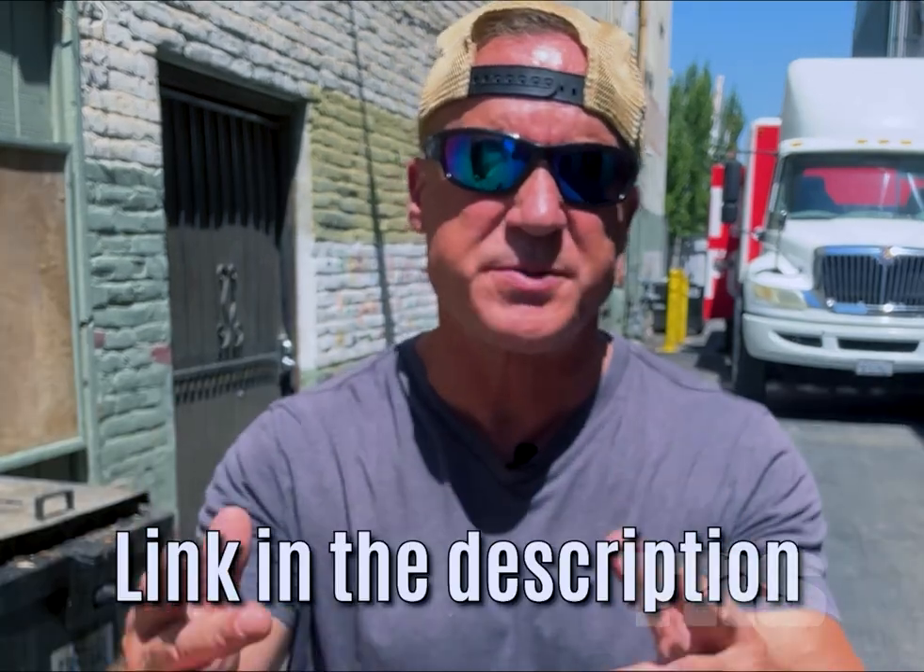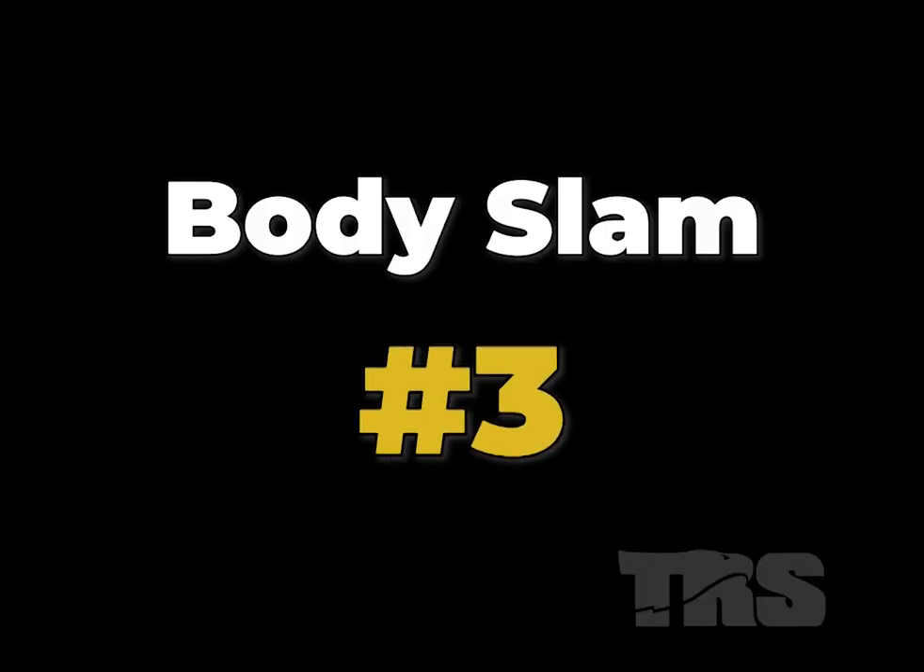Don't forget about those deadly hand-to-hand moves. This training is yours for free from the link in the description. I honestly don't know how long I'll be allowed to give this stuff away — it's pretty over-the-top stuff. So get to the description right away. Body slam number three.